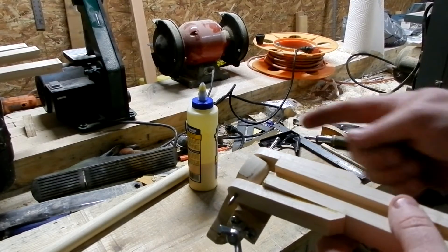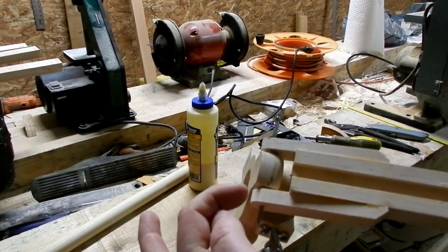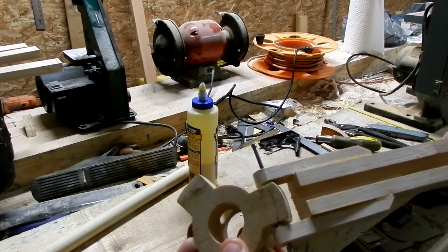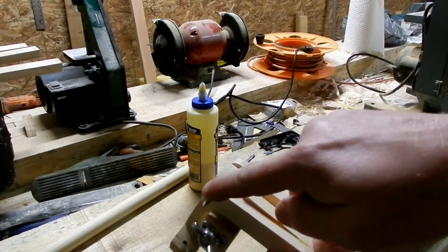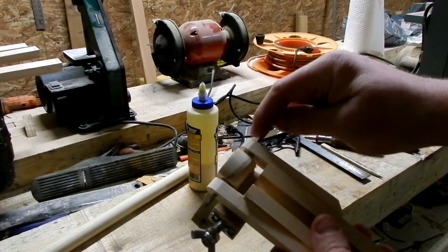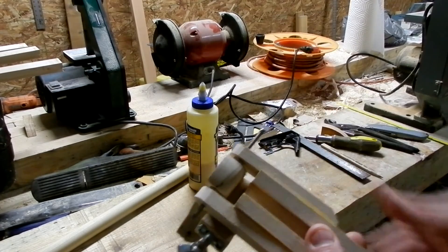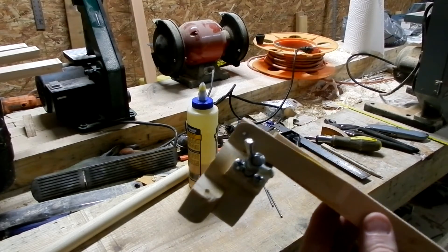Here we have one of the nails driven in. I've just stuck some 8-32 nuts as spacers, and I'll cut this off later. This is quite the friction fit between this wood and here, but it's a loose fit there. So now I've just got to do the other three and we'll be done.